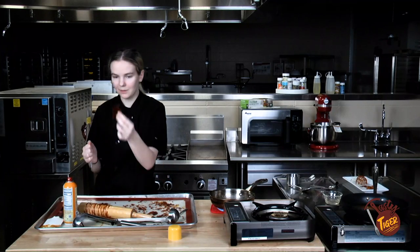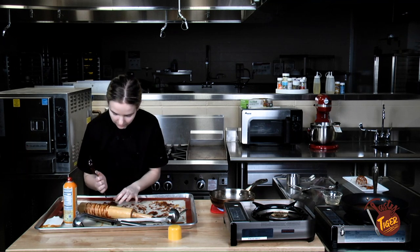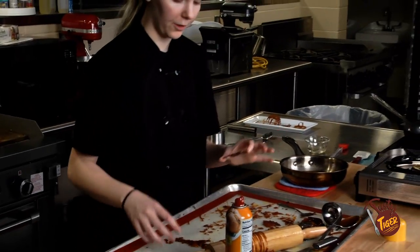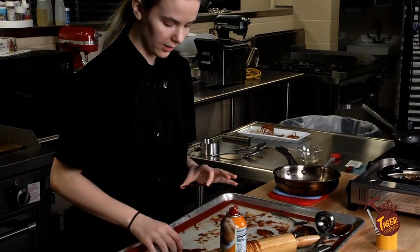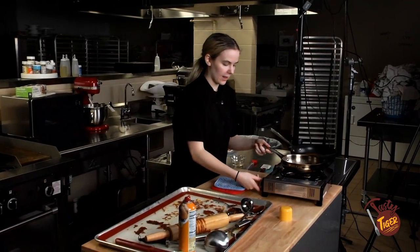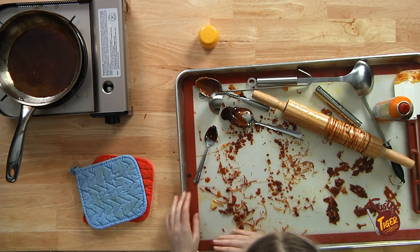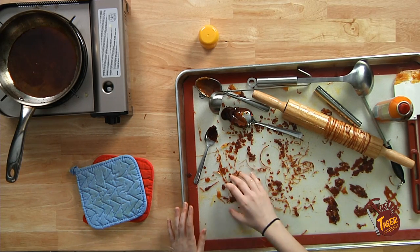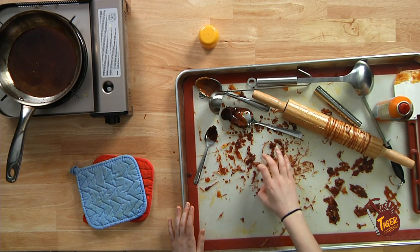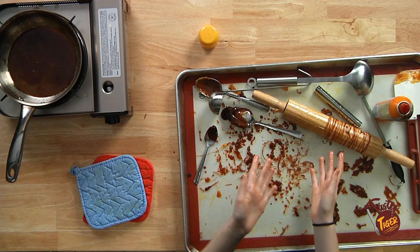Just a little tap is all you need to break it because it's really brittle. It takes a while to figure out where to break it to get the exact pieces you want, and it will never be exact because it's sugar work. We need to heat up our pan again, and while we do that we're going to separate the pieces we're going to use. Watch out because sugar work is very pokey — you'll get sugar bits all up in your hands, but they come out with water.